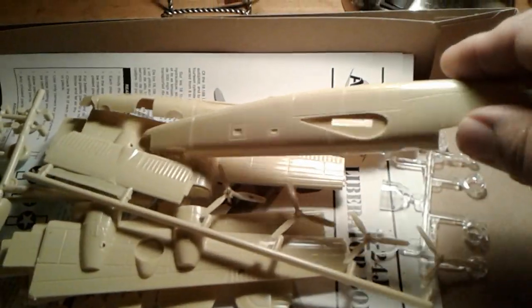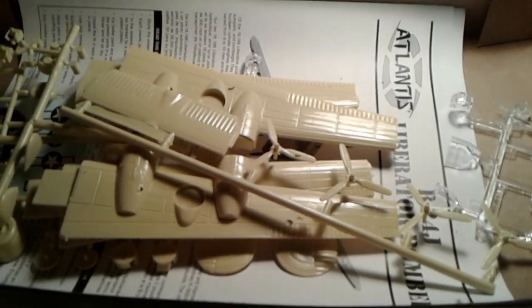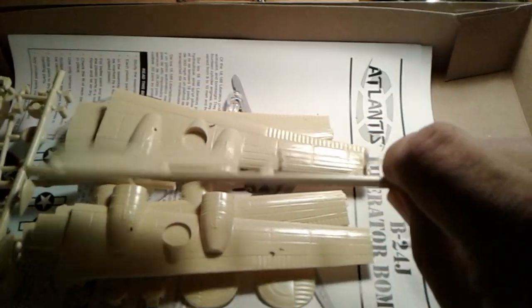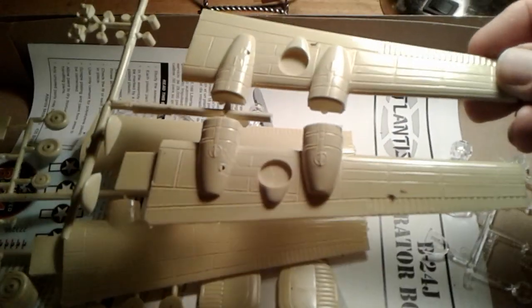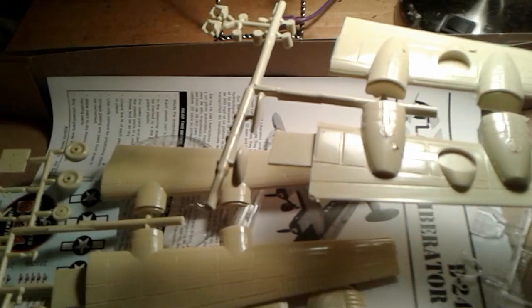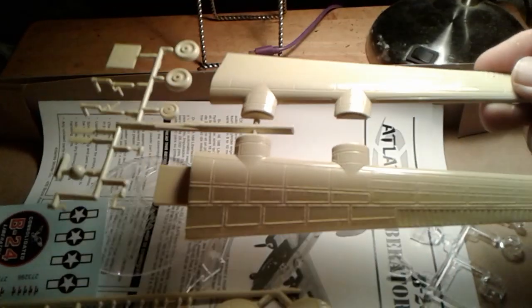These here are the fuselage halves, as you can see. You can see it's molded in a light tan color — I'm thinking about leaving it that way. There's the propellers. The elevator. The lower wing halves. Those are the pilot figures. Wing tips. The upper wing halves.